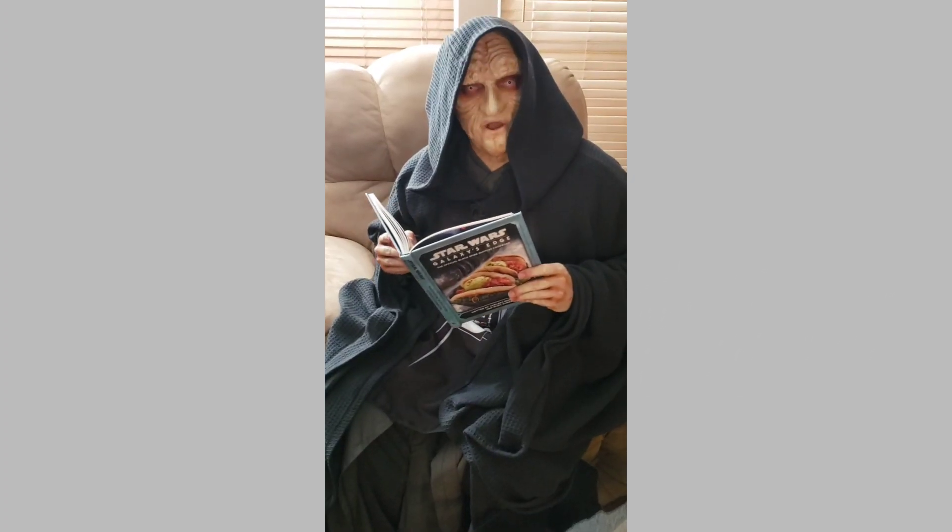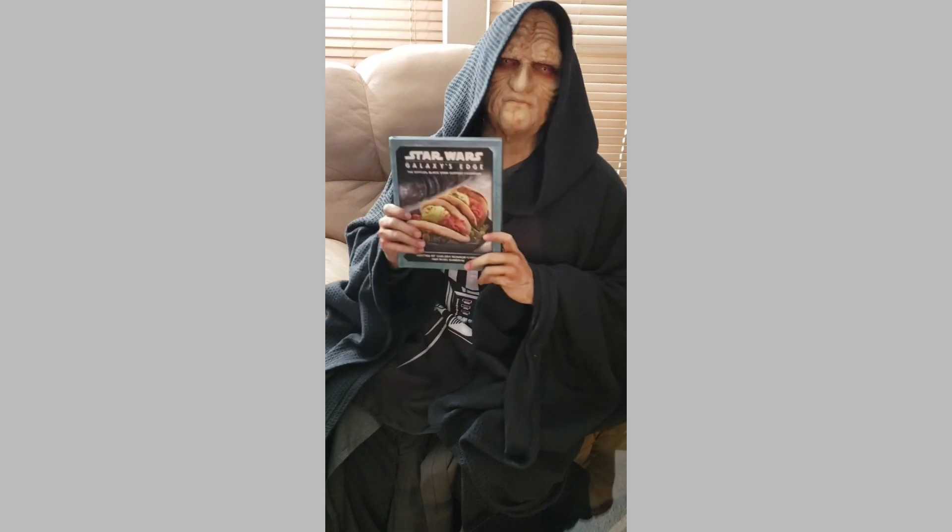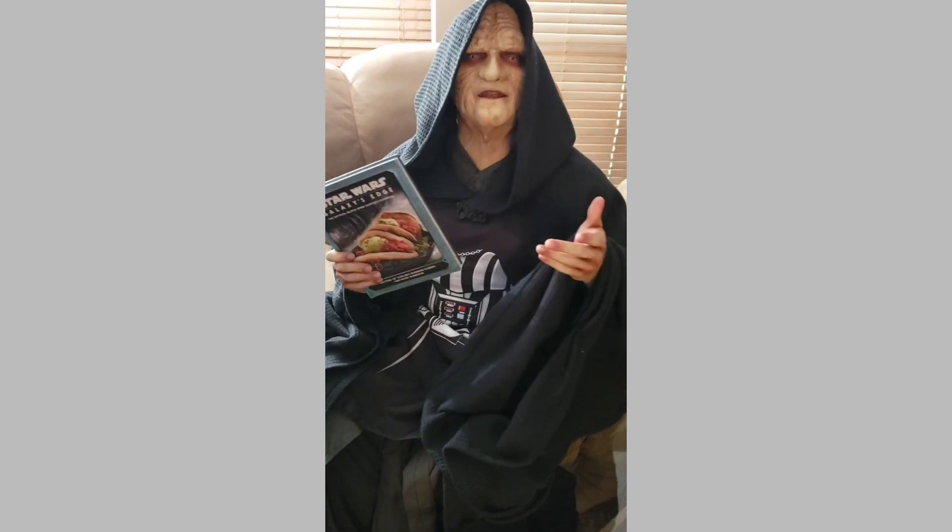While you wait for your cookies to bake, it might be the perfect time to find a brand new recipe to delight your new apprentice.